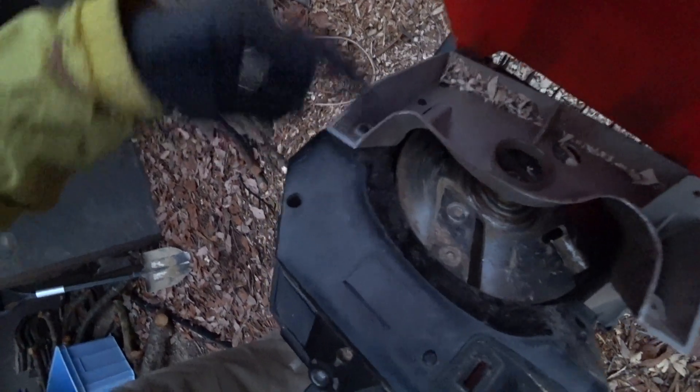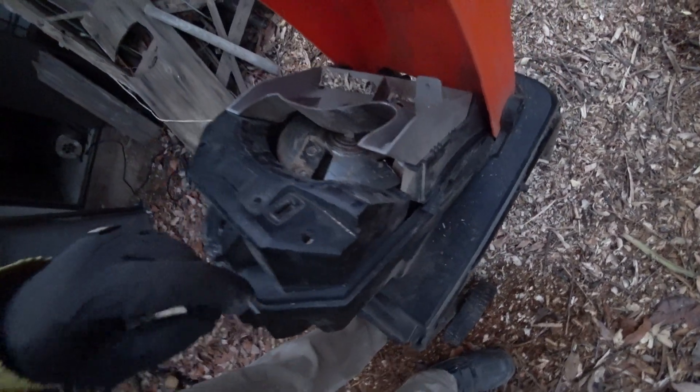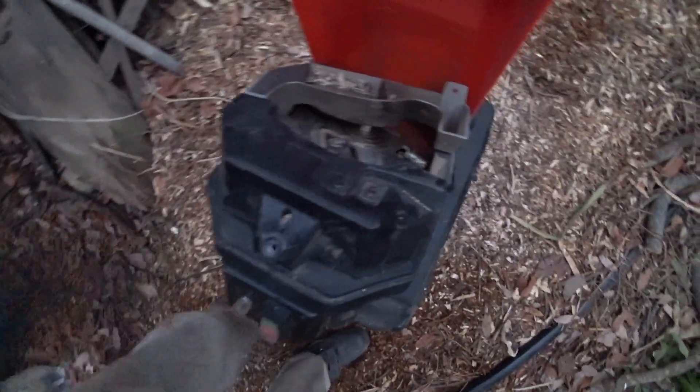There are bolts like these here as well. And as you can see, it used to be level. It's not even level — it's supposed to look like this, but now it looks like this.